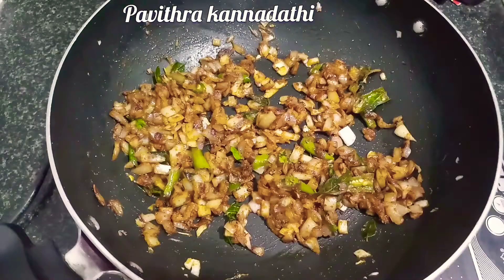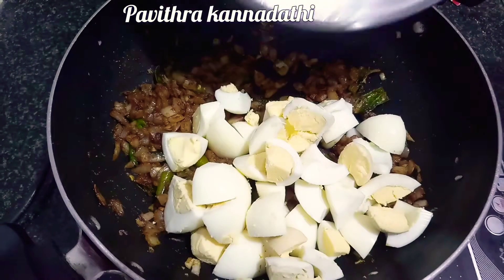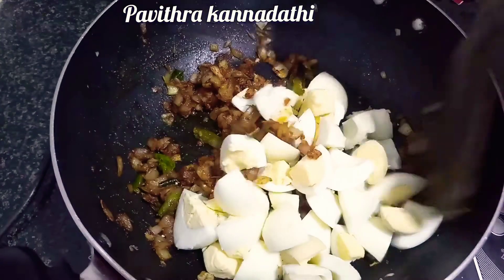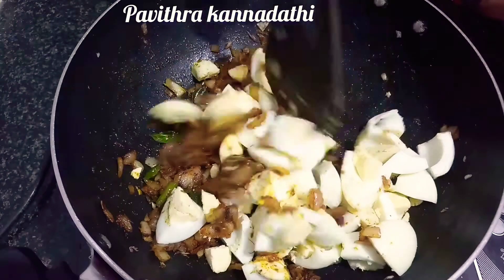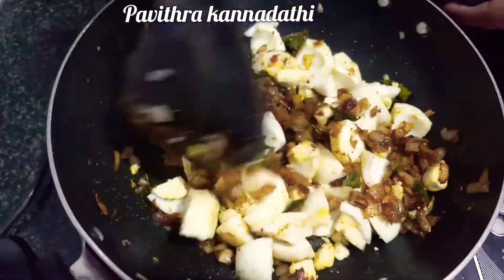Then cut it into small pieces — you can cut it into small pieces or 2 pieces.